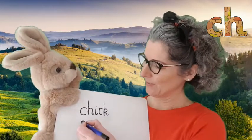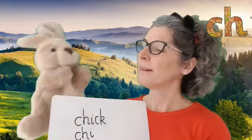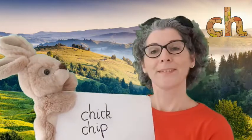Very good listening — it's 'ch'. What's next in 'chip'? Very good, it's 'i'. And the last sound in 'chip'? Fantastic listening, yes it's 'p'. Chip! Let's say the sounds and read the word: ch-i-p, chip!